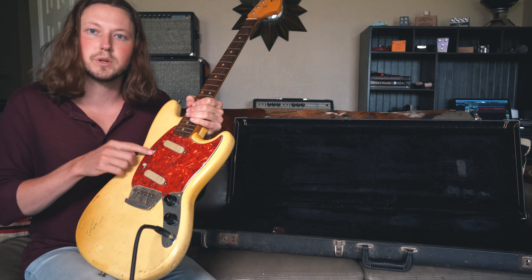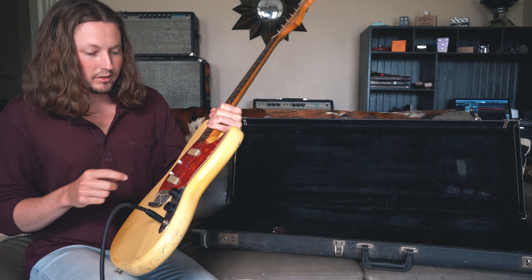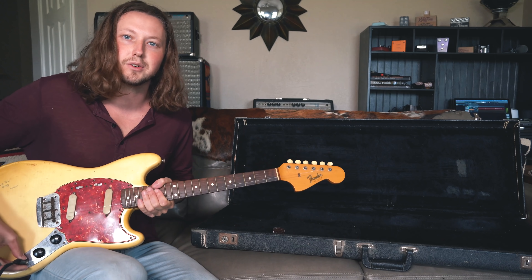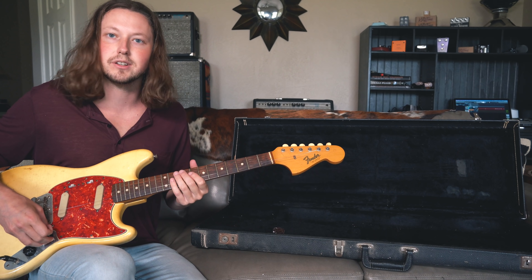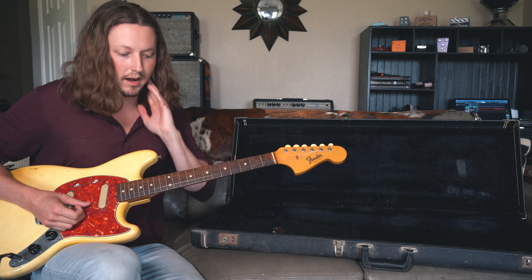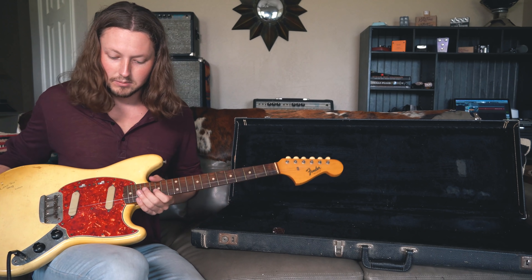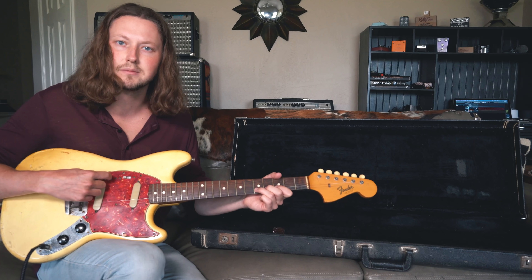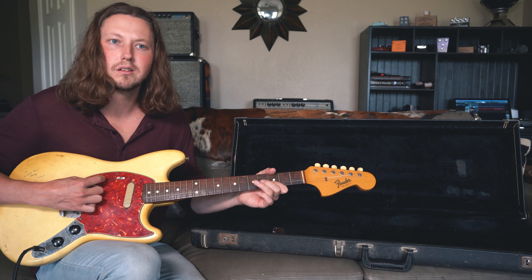Let's see what we've got. These switches are notoriously known for going bad. It's making a lot of noise — probably a dirty output jack. The pots are dirty — we can clean those out, that's not a big deal. Sounds like the pickups, or at least one pickup, is working. Not totally sure how these switches work, but that's not looking good — maybe the bridge pickup is dead.